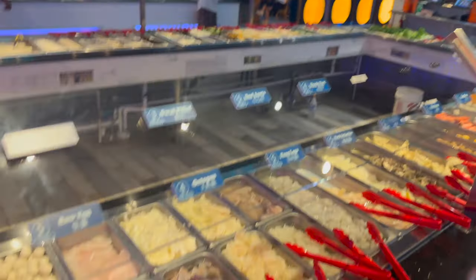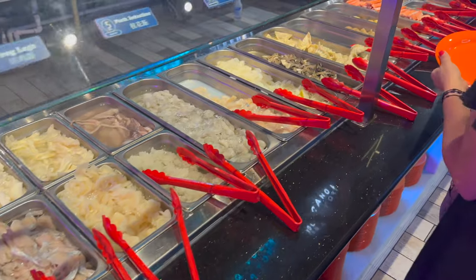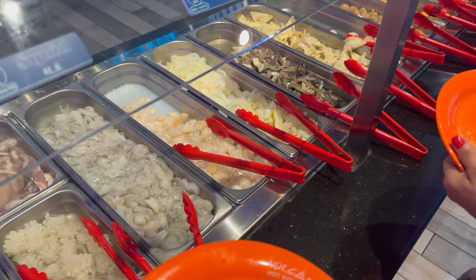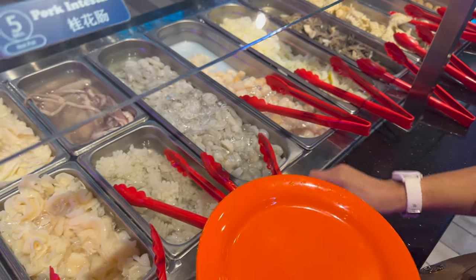Okay, so we ordered soup and now we get to pick what we put in the soup. That's why everybody was walking around with plates stacked up so high - I could see myself doing that too. Okay, thank you.